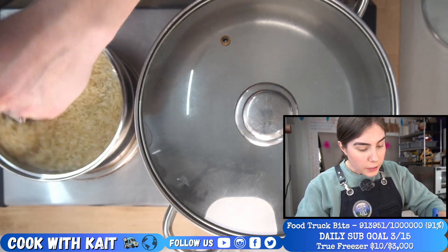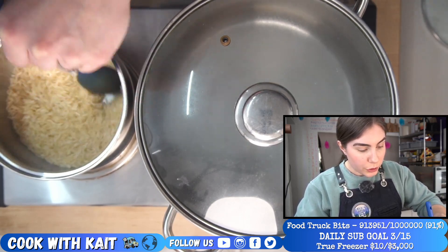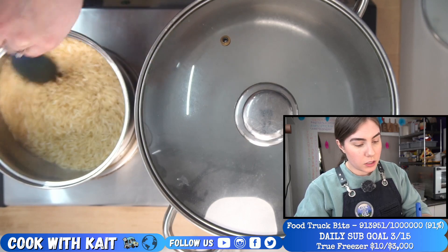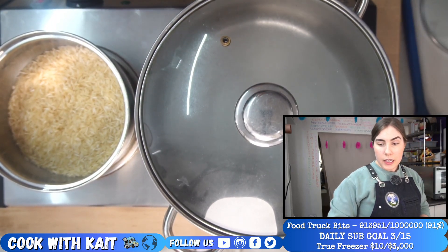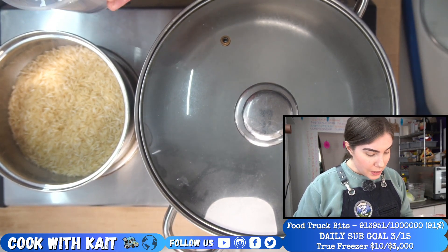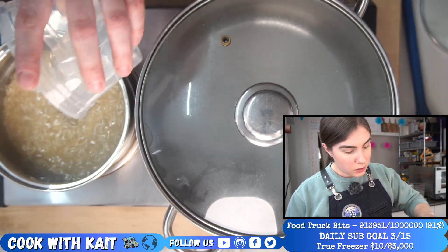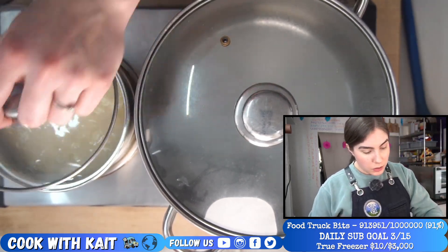I think we're good for water now. It doesn't seem like it's toasting up too much more. I learned this style of cooking rice — it's an Indian style, actually. She says hi. Hello. And hi, Billy Ravens, welcome in. Maybe a bit cool, but that's why we're starting this early.